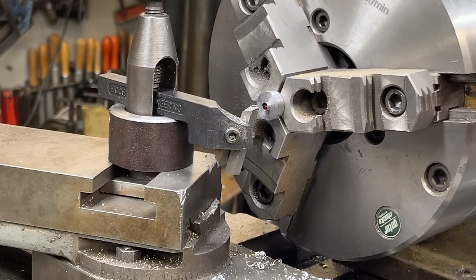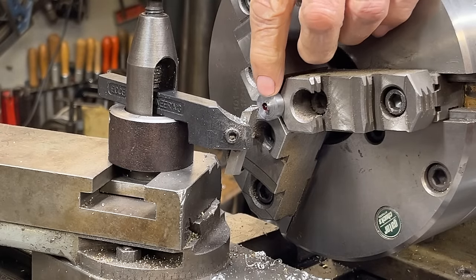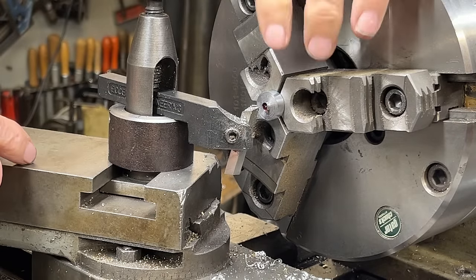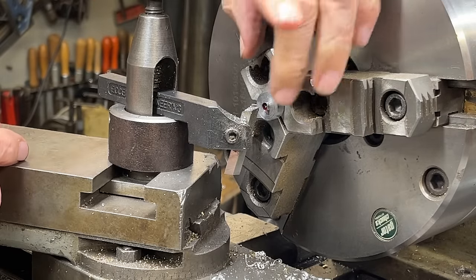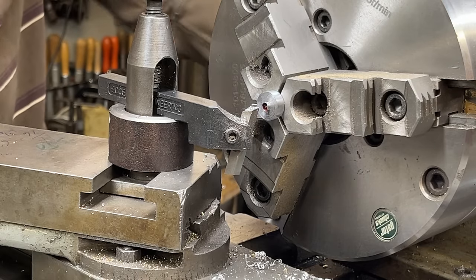Let's give it another try. Notice that I'm using a different tool now — the diamond point tool — which I think will put less pressure on the work. I was also thinking that possibly I got it hot enough to where the Loctite failed, although it couldn't have been more than 200 degrees at most, so that probably wasn't it.